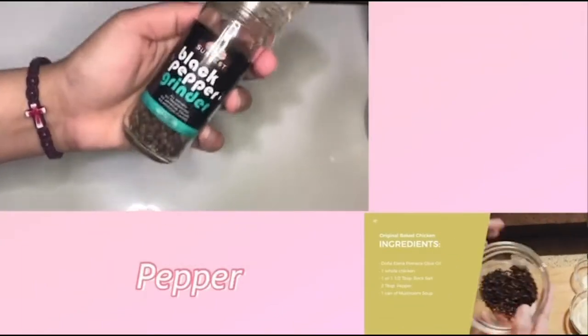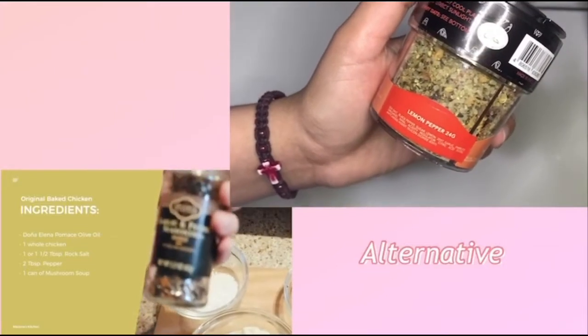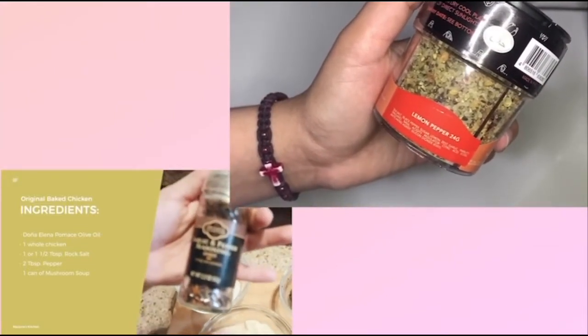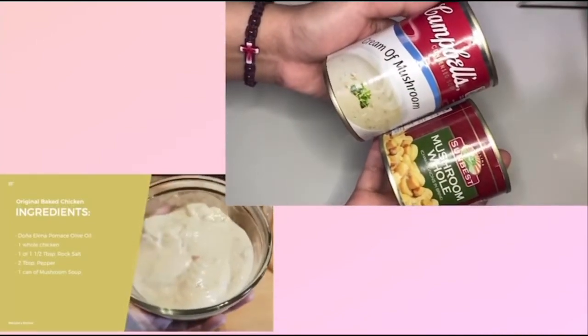Two tablespoons of pepper. For me, I used to buy this in the States for this chicken — it's the garlic and pepper seasoning. And one can of mushroom soup, the one in the can.